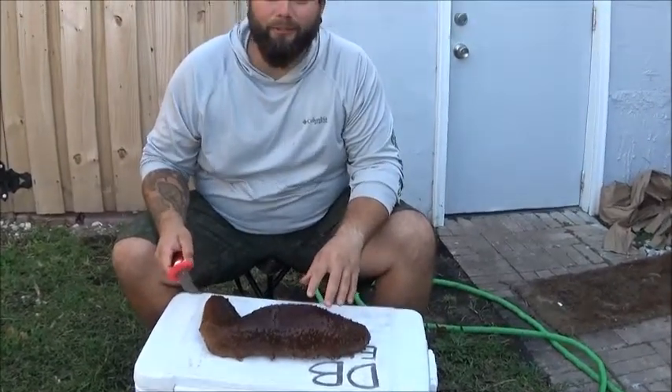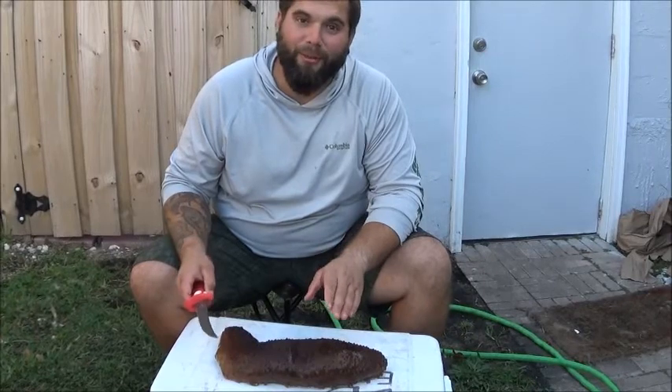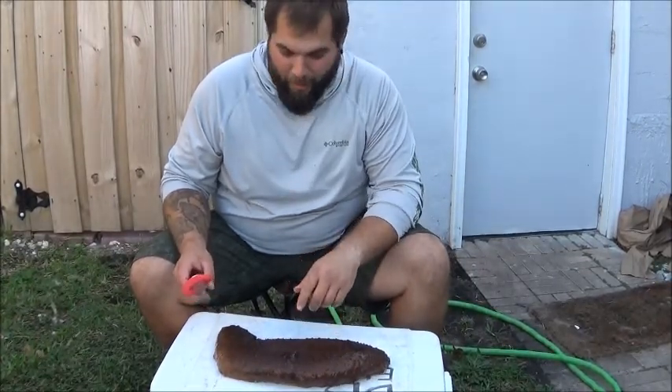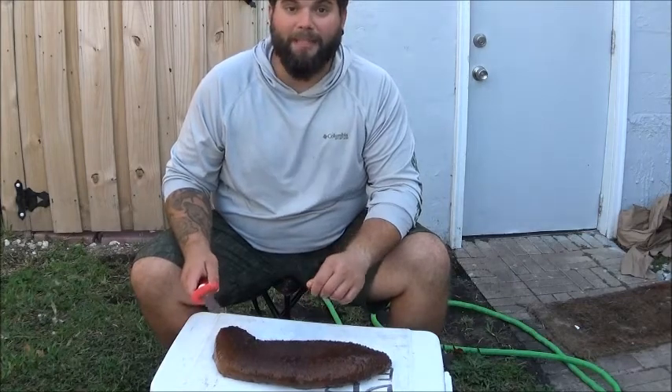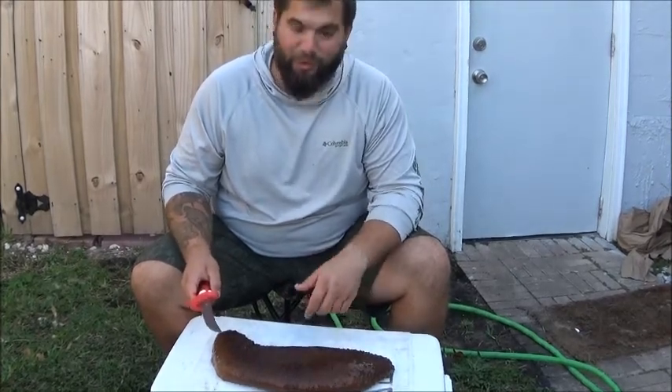As you can see, here in Florida these sea cucumbers are significantly larger than the ones that were being eaten on Meat Eater, but I'm going to try to prepare them in the exact same way that he did, and we're going to see if these are just as good as the ones he was talking about.